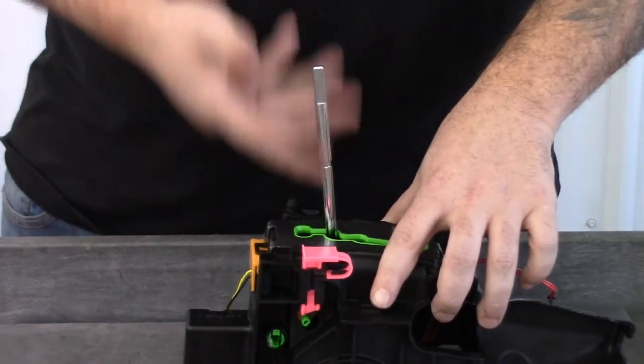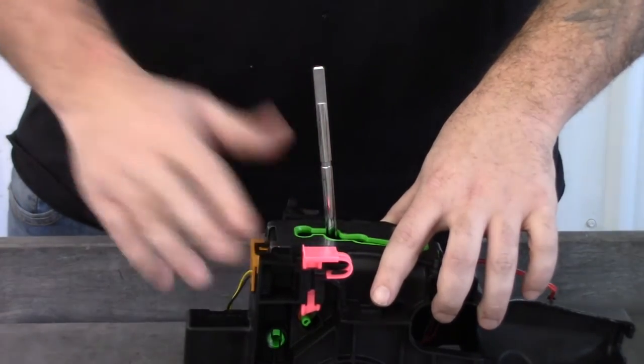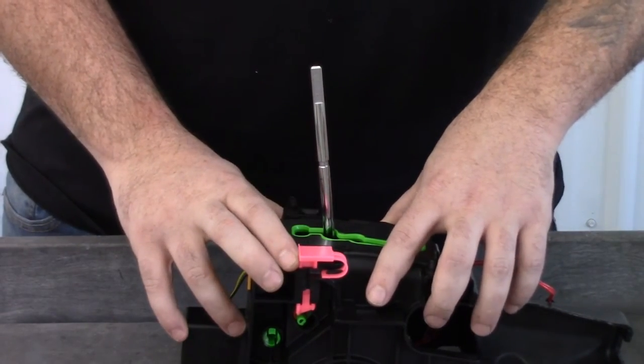Again, just take off your factory grip and make sure the shaft looks just like this one. If it does, you should be good to go to use our pistol grip.